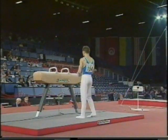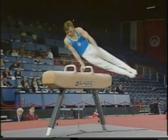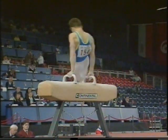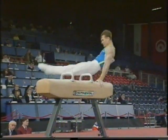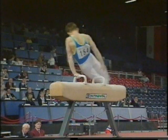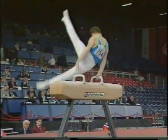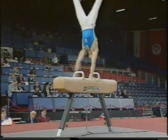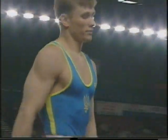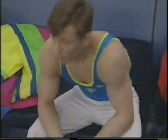Igor Korobczynski comes to a piece of apparatus on which he can perform quite superbly. Multiple circles on one handle, during travelling with spindles — complex, well up with the difficulty requirements. We break into the flare skills. The dismount sequence that cost him once, but not this time. He needed that performance — full flowing Korobczynski.